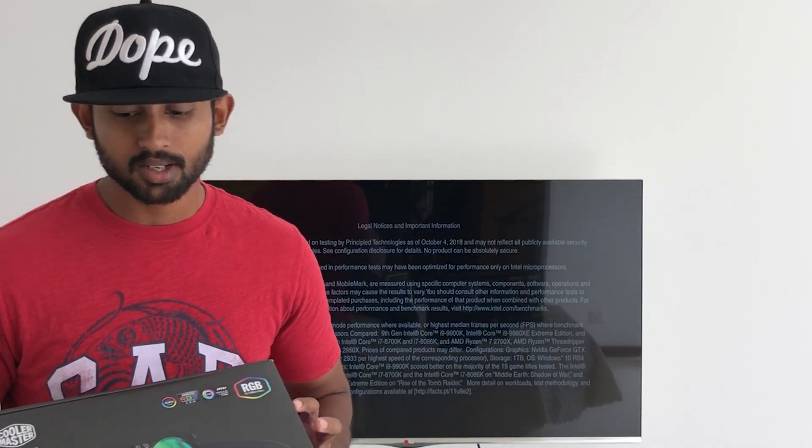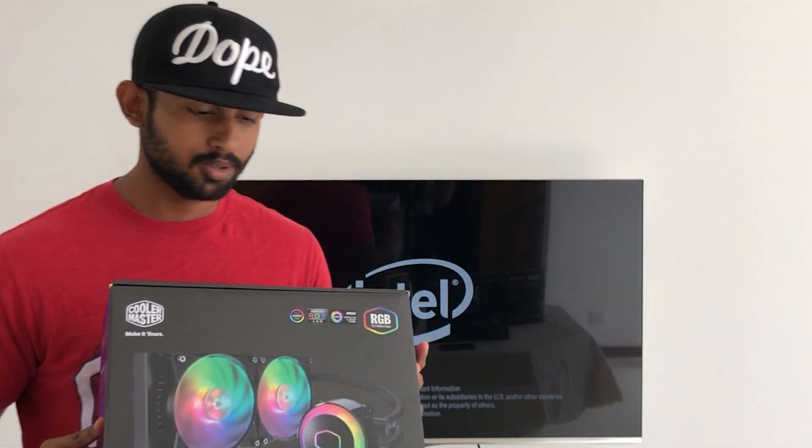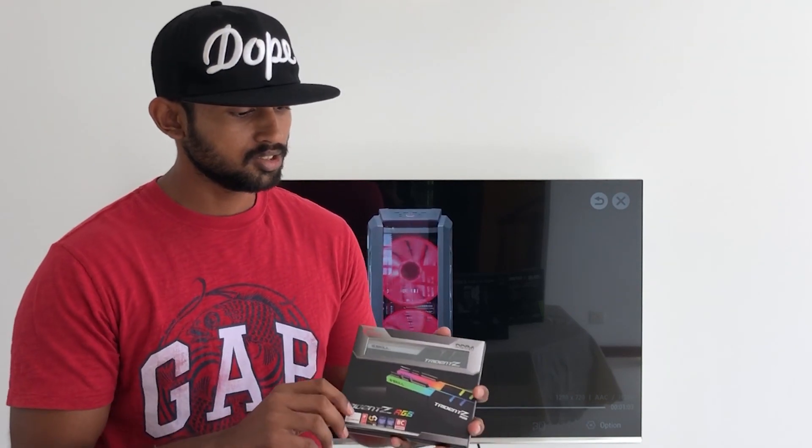We also use the Cooler Master Master Liquid ML-240 RGB CPU cooler. For RAM, we're using 16GB.